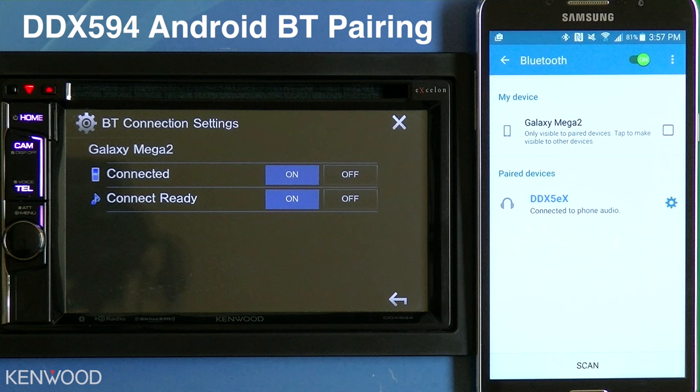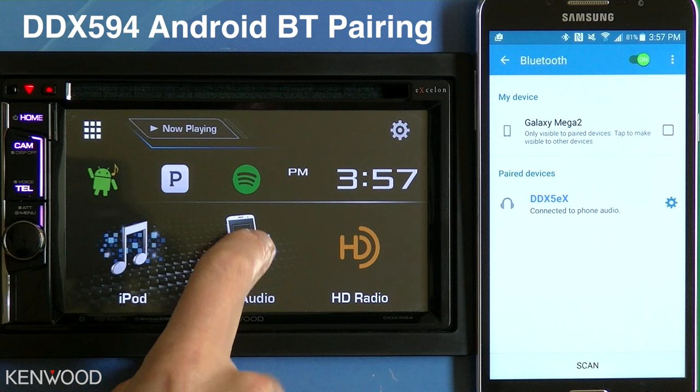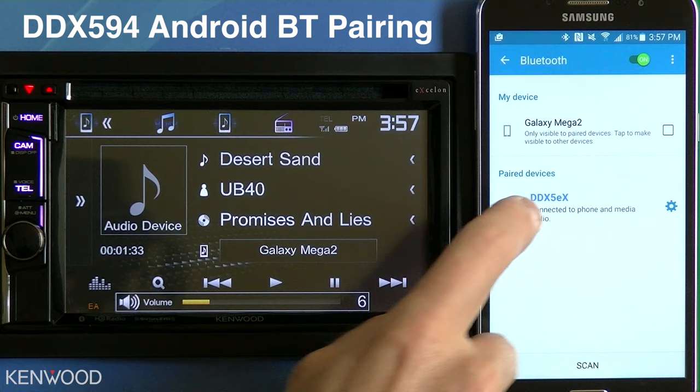Now if we go to the Home, then select Bluetooth Audio, you will then see the phone status change to Connected to Phone and Media Audio.